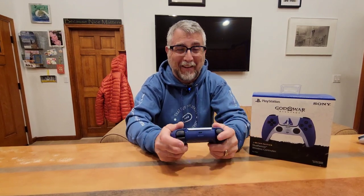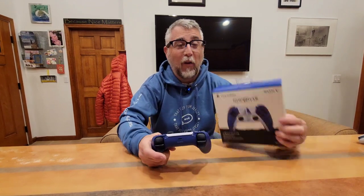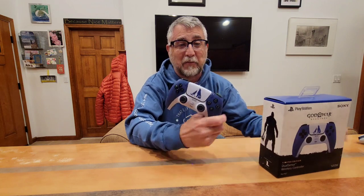So yeah this is awesome. I cannot wait to play — I will be doing it tonight, I am super excited. The God of War Ragnarok limited edition DualSense controller — this thing is awesome. So if you have a way to get it I definitely recommend it. It is absolutely beautiful, really really nice. So thanks again for watching. Thanks for subscribing — if you haven't yet please click that subscribe button and we'll see you next time.